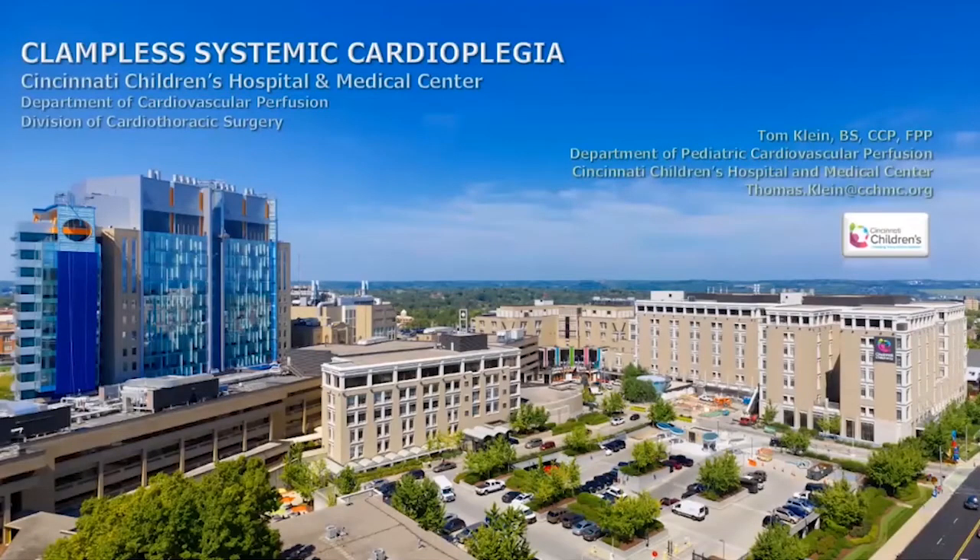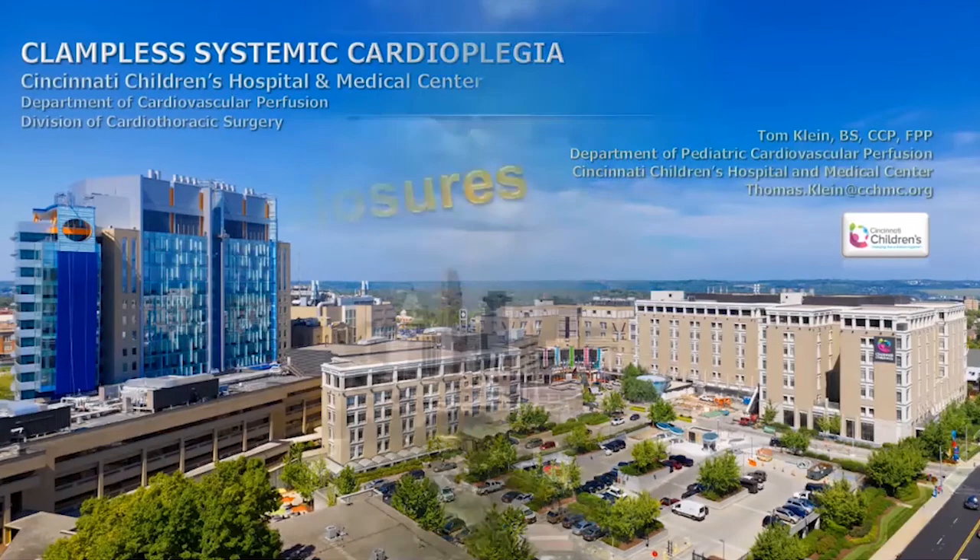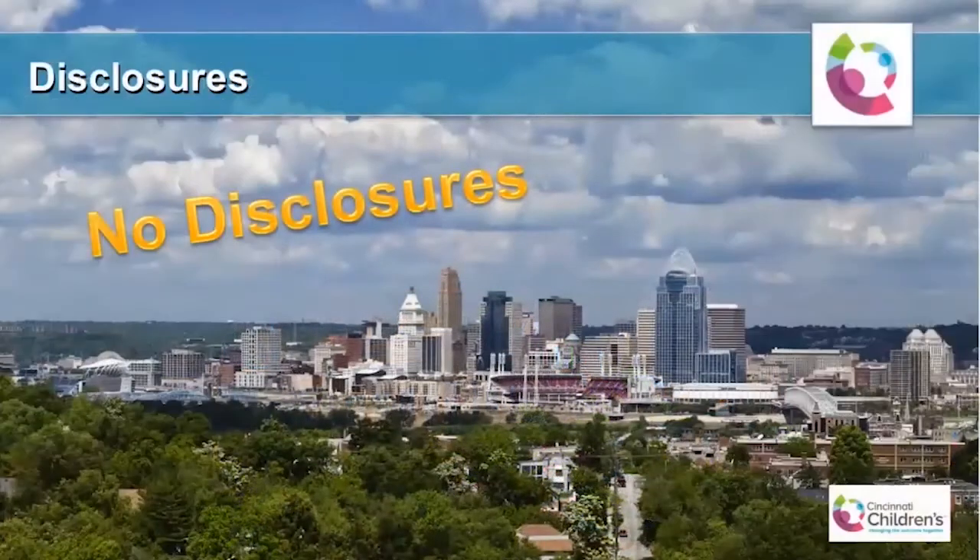Good morning. I'd like to thank Debbie and the conference planning committee for inviting me to speak today. I wish I could be there in person, but I'm happy to participate in this virtual environment. My talk today will be on clampless cardioplegia technique that we utilize at Cincinnati Children's Hospital. I have no disclosures.